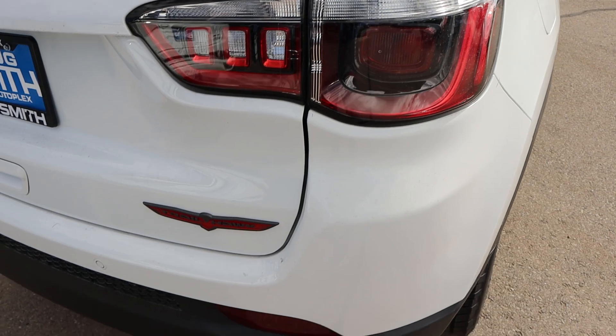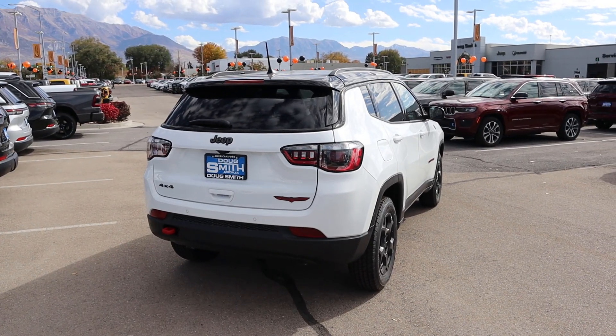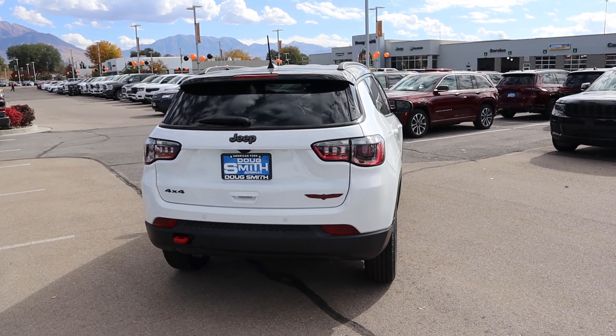Here's our taillight design in the rear. And then you guys can see the Trailhawk badge and then the recovery point. Putting it all together, let me know what you guys think about the looks here with the Compass.